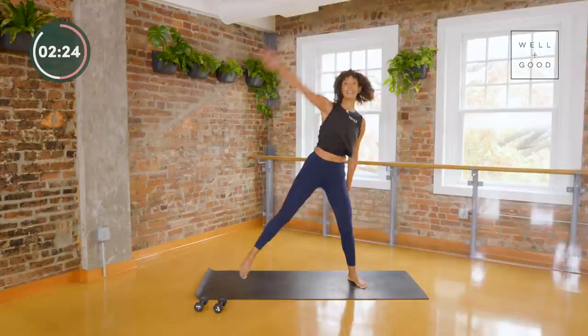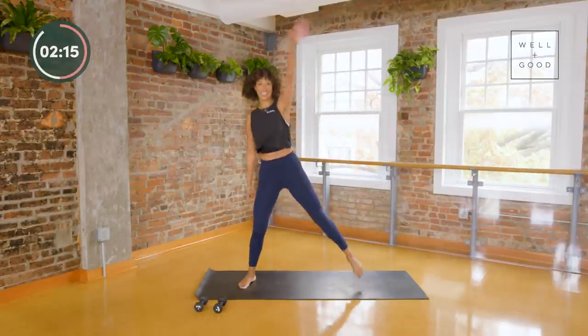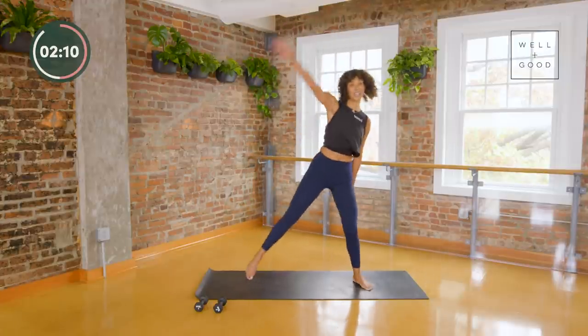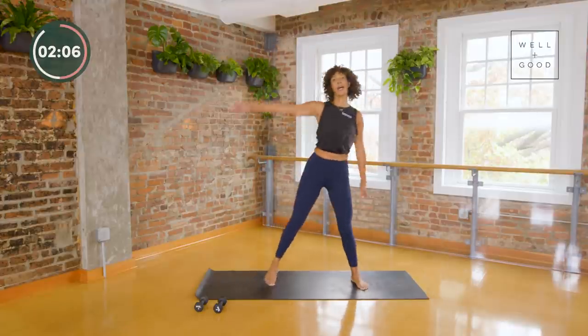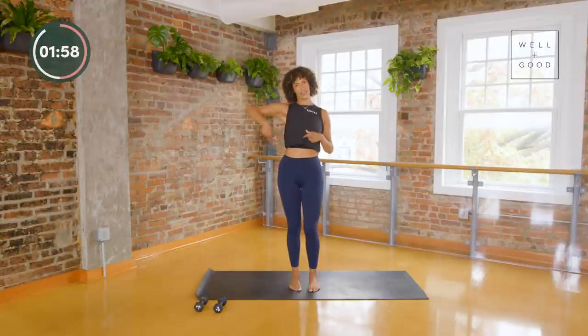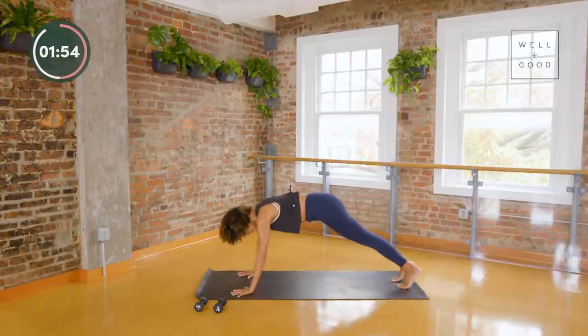A couple more here — let's take just eight to finish and then we're going to come down for a plank series, get your core working, your arms working. Last four, last three, last two. Before we come down, bring your hands to your heart — feel your heart beating. It's good. Connect with this moment of power, of grace, and then let's head down to a plank.